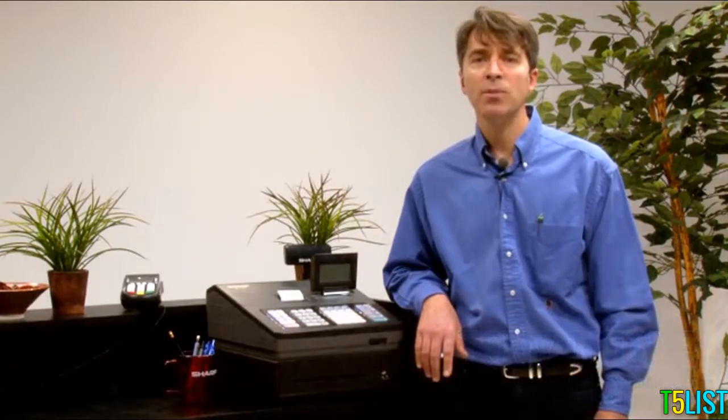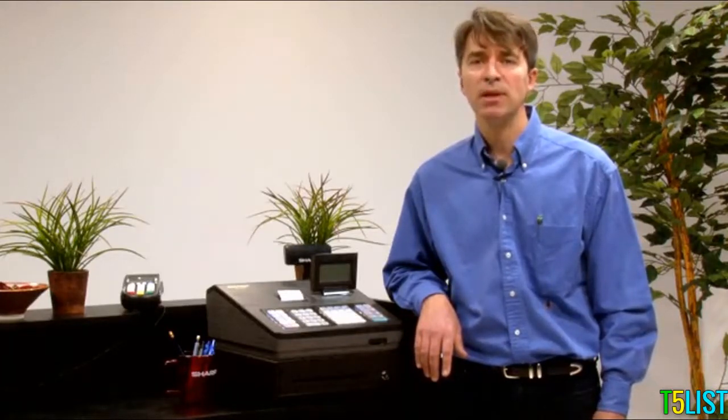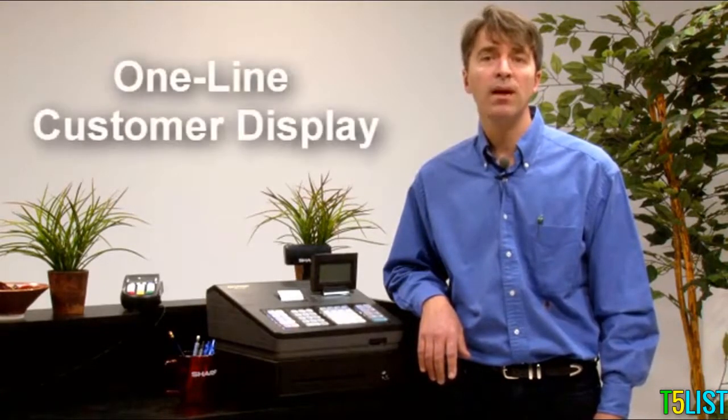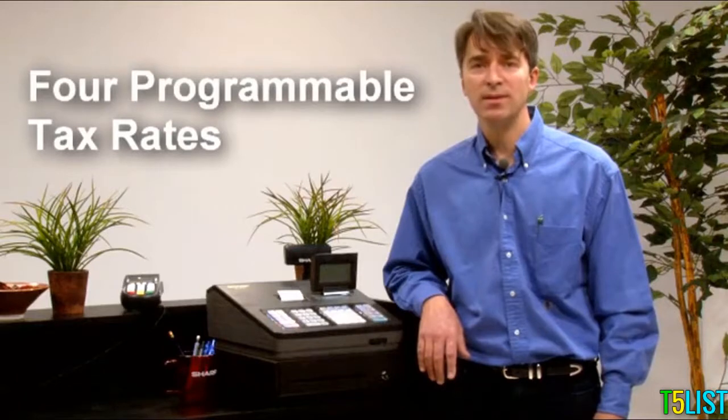The Sharp XEA207 and XEA23S cash registers, with their unique menu-based control features, are the ideal solution for businesses looking for fast, quiet thermal receipt printing. Standout features include a best-in-class 8-line LCD operator display with a one-line customer display, 2,500 price lookups or PLUs, and four programmable tax rates.